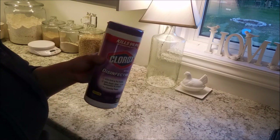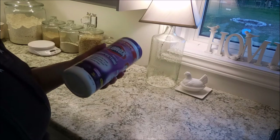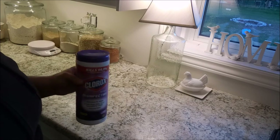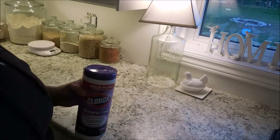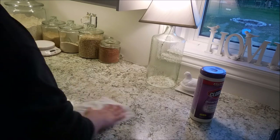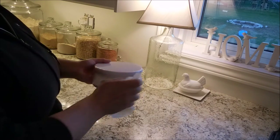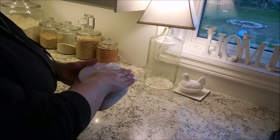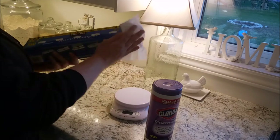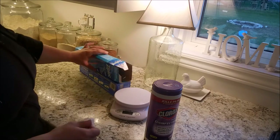You're going to want to sanitize your countertops. I'm using Clorox disinfecting wipes. I'll use these on my freezer handle, my sink, my hand soap pump, counters, my food scale, my saran wrap box, and anything else that I feel has been touched by meat.